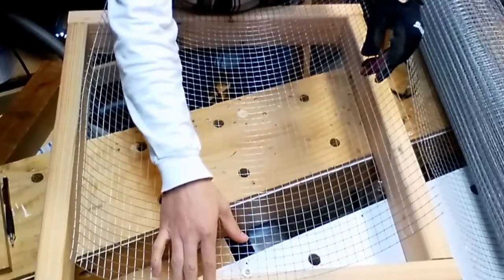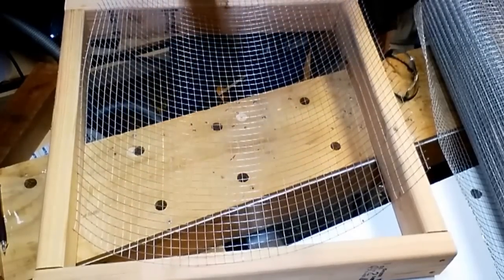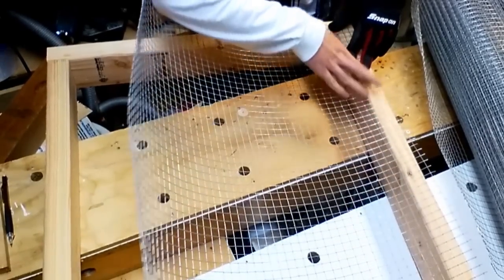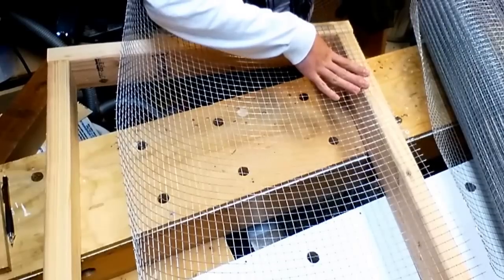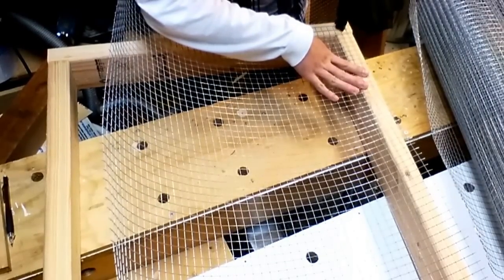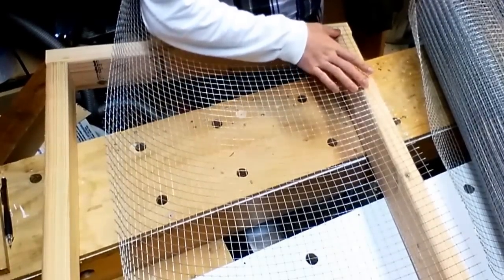You can do about four screws on each side, but since I have a stapler, I'll use that because it's more convenient. Use the grid of the hardware cloth as a guide to make sure the mesh is straight, and I like to aim at the corner of the square so it holds both sides together.